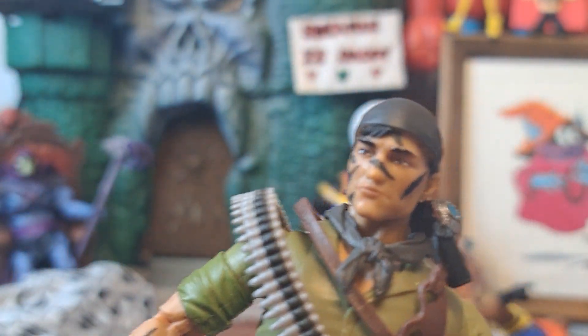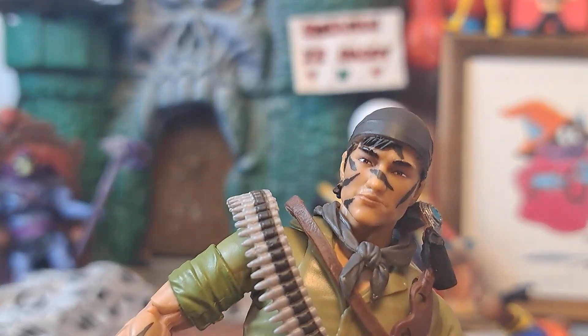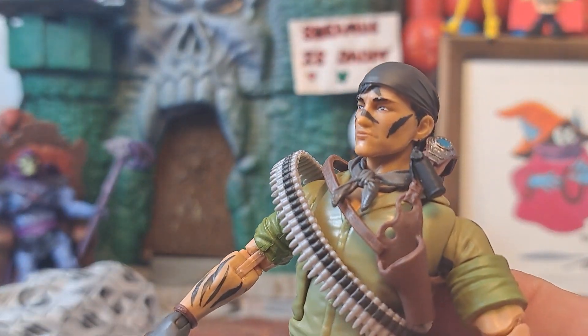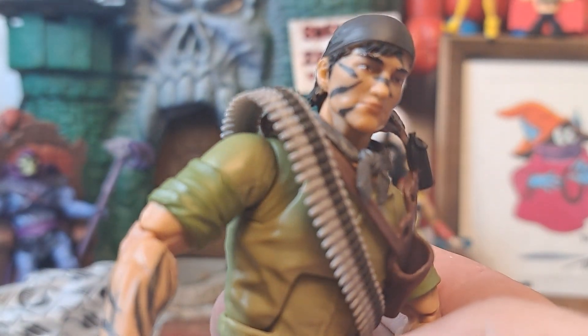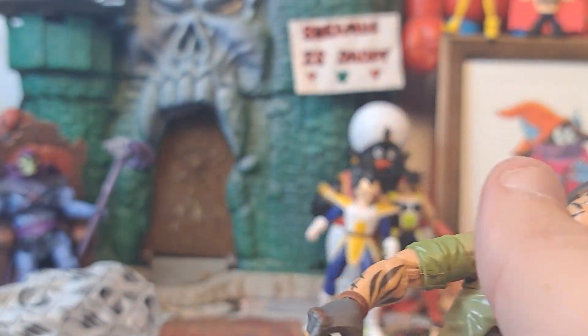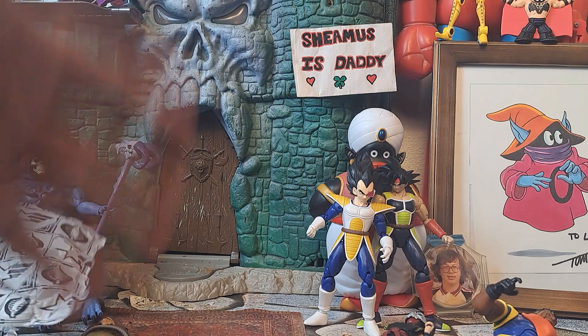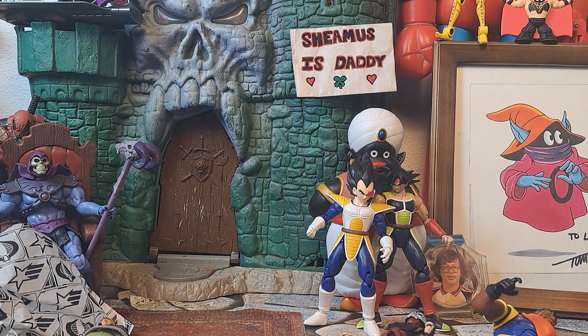They say it was modeled after Larry Hama. I don't really know how Larry looked as a young guy — I'm used to him being an older gentleman. I really hope they did it justice. Say what you will about him getting political on the internet — who cares, right? What he did creating G.I. Joe? Way more important. It's probably more important than half those people he's talking about will ever do.